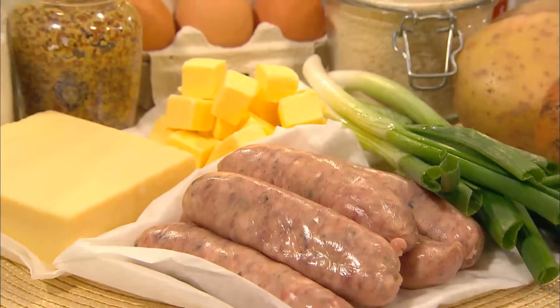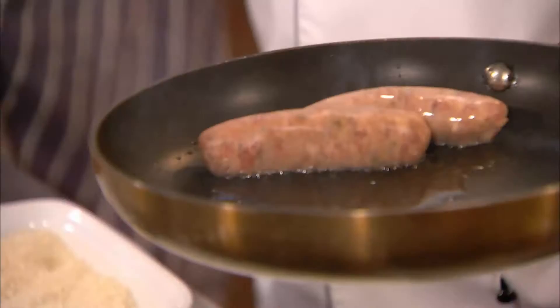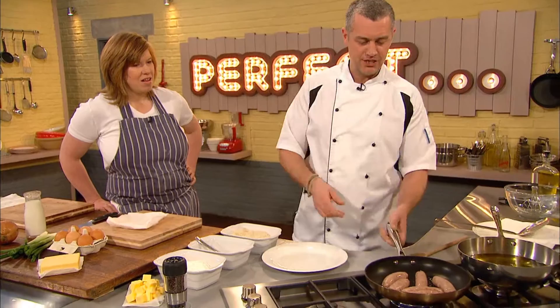Time for Paul to get started on his bangers. I'm going to color the sausages off - just put a little bit of oil into this pan, sausages in - just to make sure we've got a really beautiful brown outside to the sausage before they go in the oven.